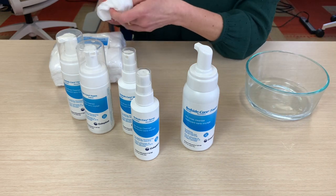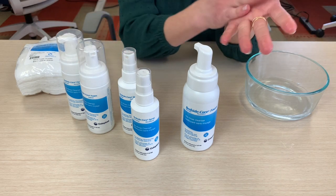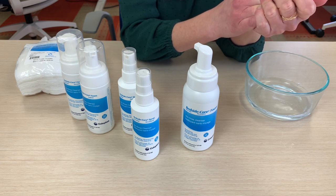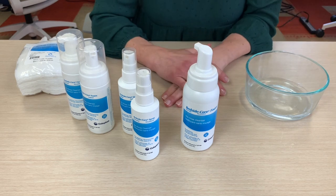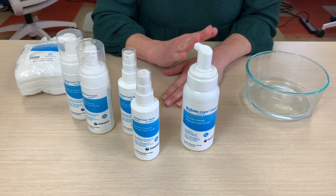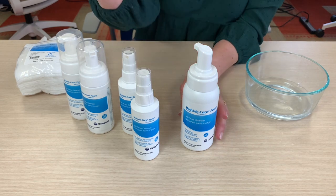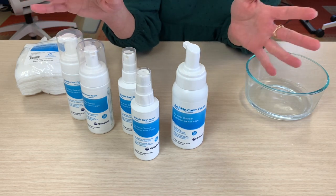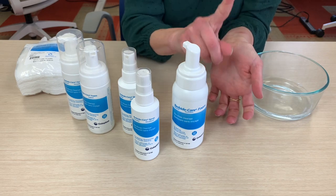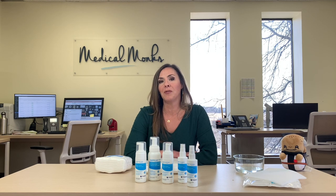A couple things to mention about the formulations: they are CHG compatible. What that means is that often in a clinical or hospital setting, your skin is being treated with something antimicrobial and antibacterial to ensure no risk of infection during an operation. These products will not mess with that barrier and will not interact with or deactivate that key ingredient — so they won't deactivate the CHG. That's important if you're in a hospital. Be sure to like and subscribe to follow us for more content and helpful information. Hope it was helpful to you — thanks for being with us.